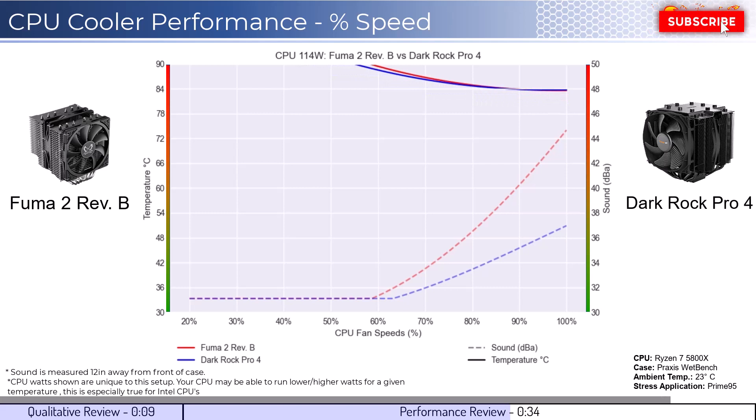Next, we will look at the CPU overclocked to 125 watts. This shows that both CPU coolers remain in line with each other and can barely handle overclocked temperatures.